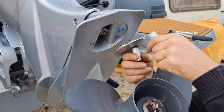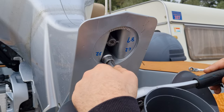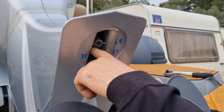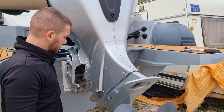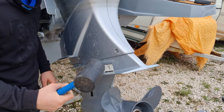Inside you have a number 19 bolt — you need to remove that one also. With the extension and socket 19, we remove the inside bolt. This one is a little bit hard to remove, and there is a washer inside — don't lose it.